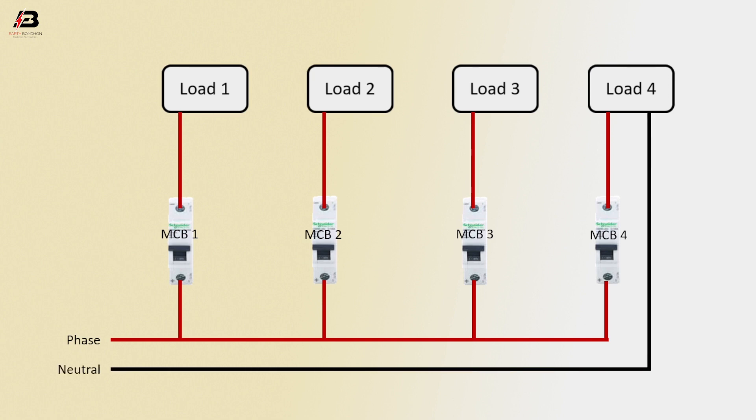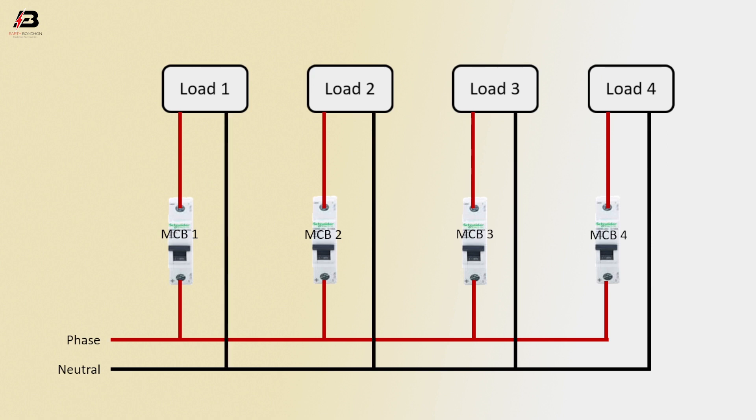Neutral connection input to load 4, load 3, load 2, and load 1. Now this circuit is ready for use.